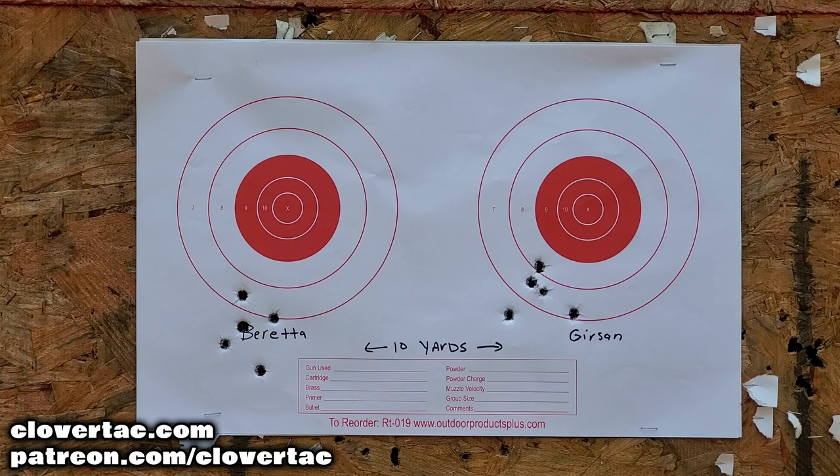Right away we look at the Gerson and we see three shots that are really close together. I believe that's going to be the trigger on that Gerson. I've said all along, since pretty much taking that Gerson Regard out of the box, that the trigger is better than any stock Beretta, Taurus, or whatever variant of the 92 model you could think of — that trigger is just way better. The reset's better, the break is better, everything just seems to be better. And I think that's why we're getting that really tight grouping on those three shots. But overall, if we look at the five-shot groups as a whole, pretty similar — indicative of them being very close to exactly the same design.